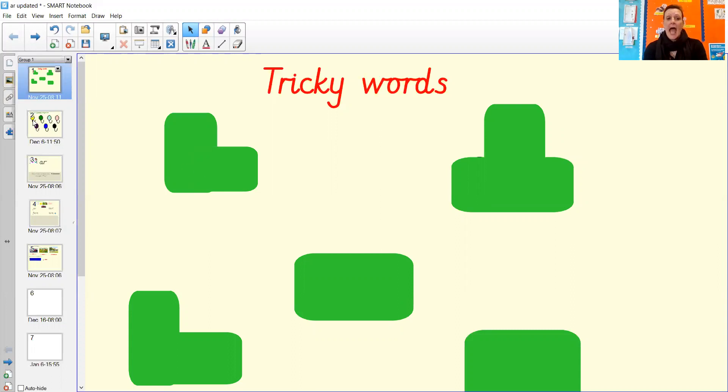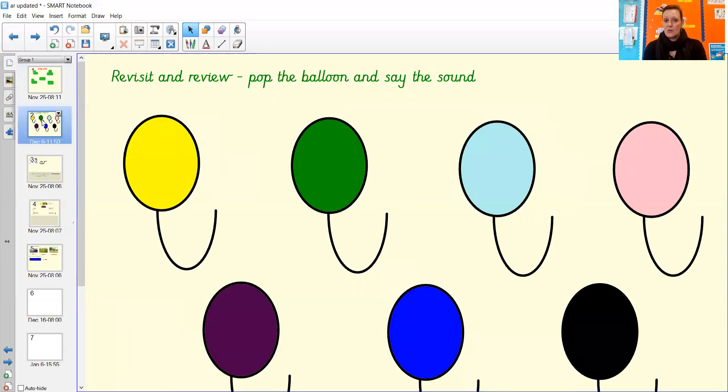We're going to start with our phonics lesson now. We're going to do revisit and review, so we're going to have a look at the balloons — pop the balloons, say the sound, and do the action.